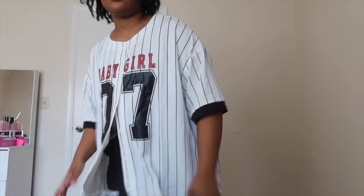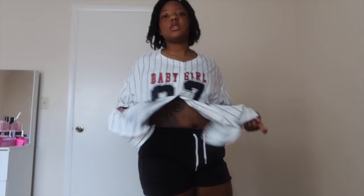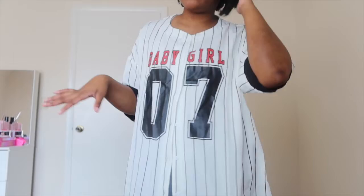This one — the shirt — I love a baseball tee or whatever. Just style it how you like, with some jeans or whatever. Different ways — you can even tie it around your waist or something. But it's comfortable.